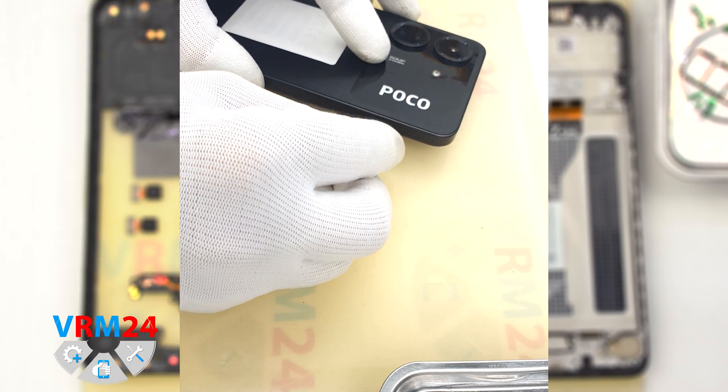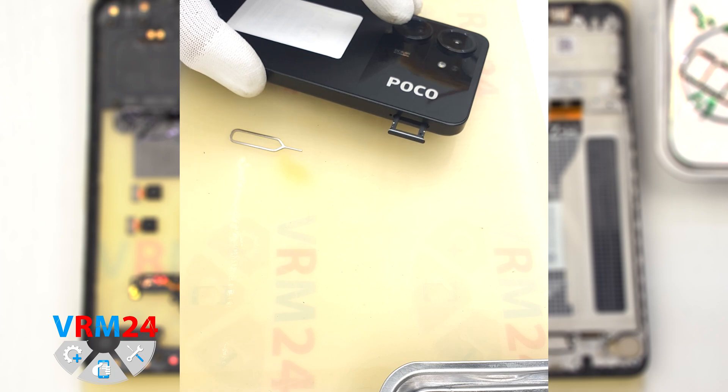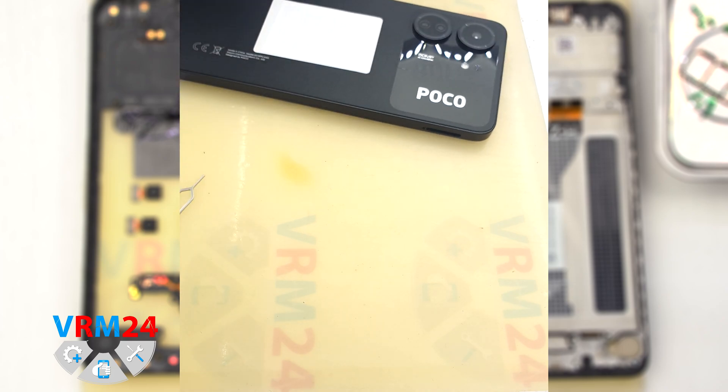First of all, we need to remove the card tray. For this we use a special tool inserted into the hole and carefully push out the tray for SIM cards and memory cards. If the tray comes out badly, we can additionally use tweezers.